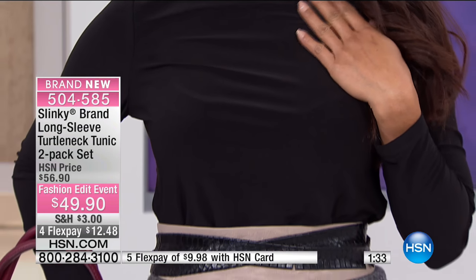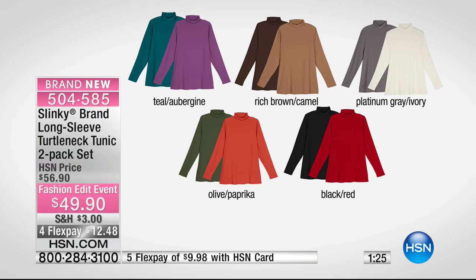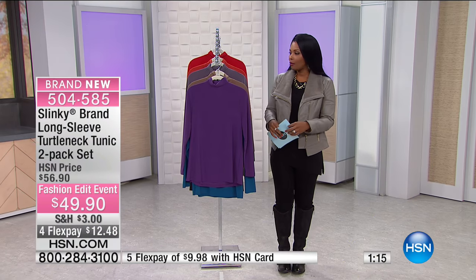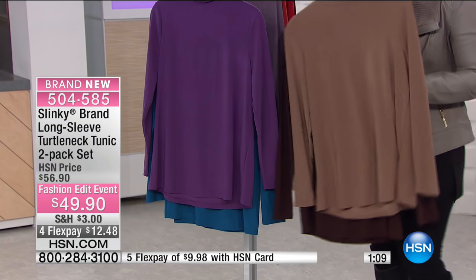This is brand new for us, and particularly for the season because we are into fall — it is officially fall now. If you are looking for a great set of turtlenecks, you're getting two of them, and maybe you're replenishing your basics like the black and red, the platinum and gray, or the camel and brown.